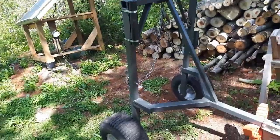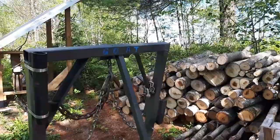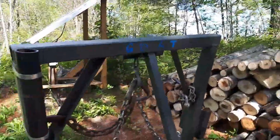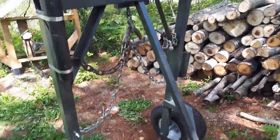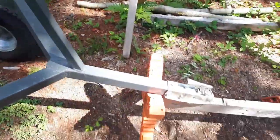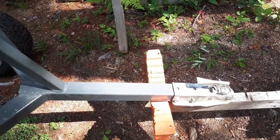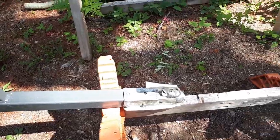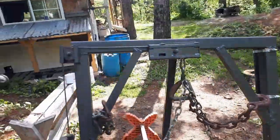I'd like to introduce everyone to the Goat — that's what John and Craig named it. The Goat stands for Goes Over Any Terrain. John and I have already talked about the fact that I may need to extend the tongue about another foot, which isn't a big job. This is my log arch.